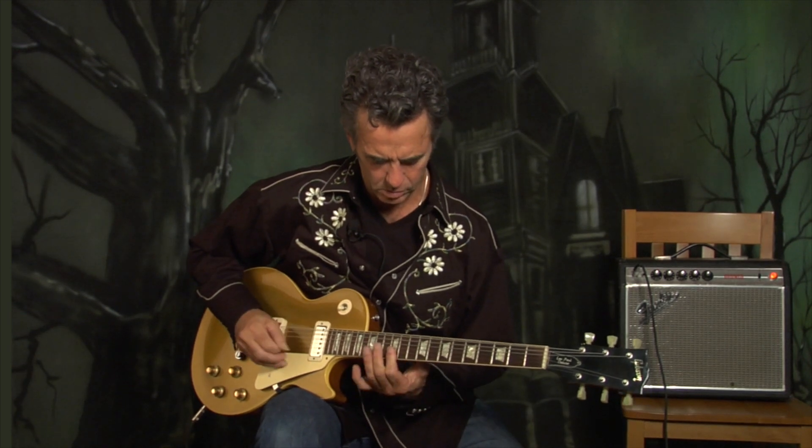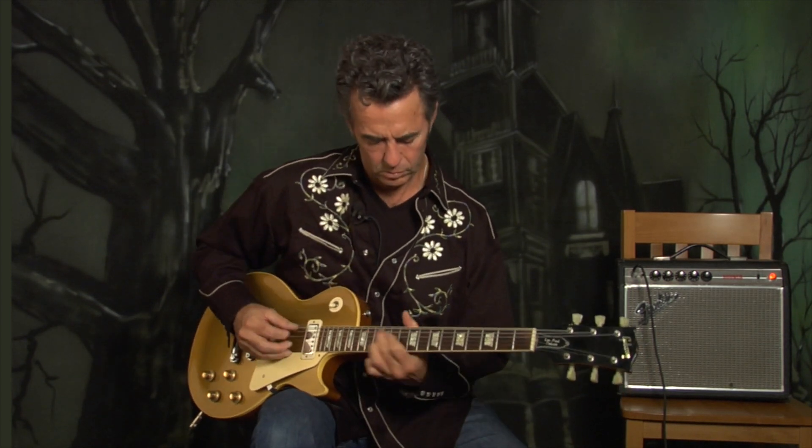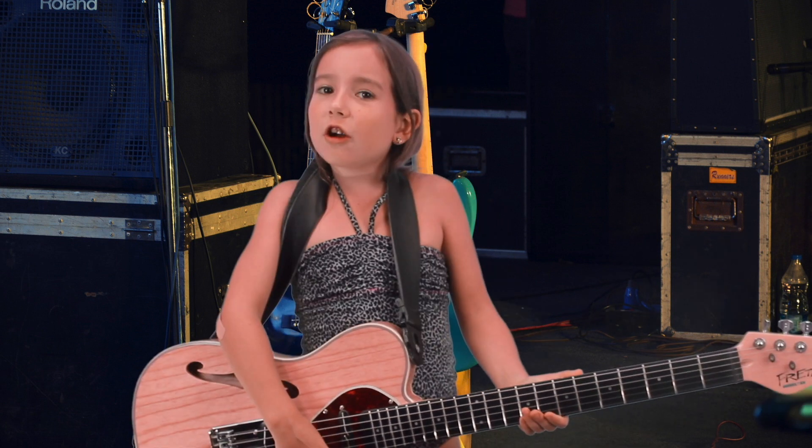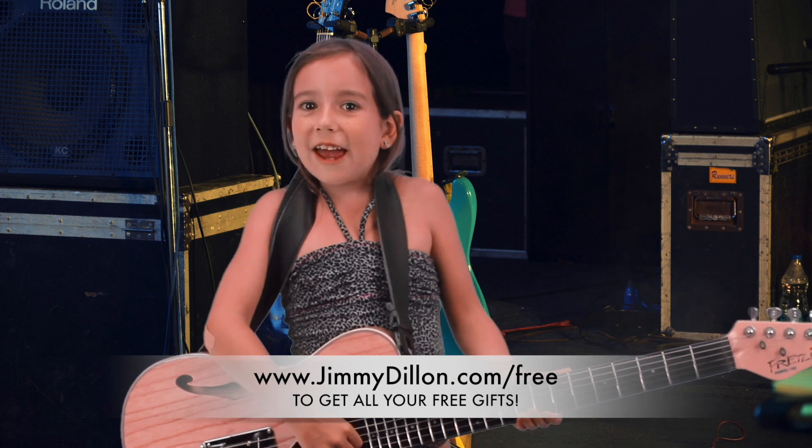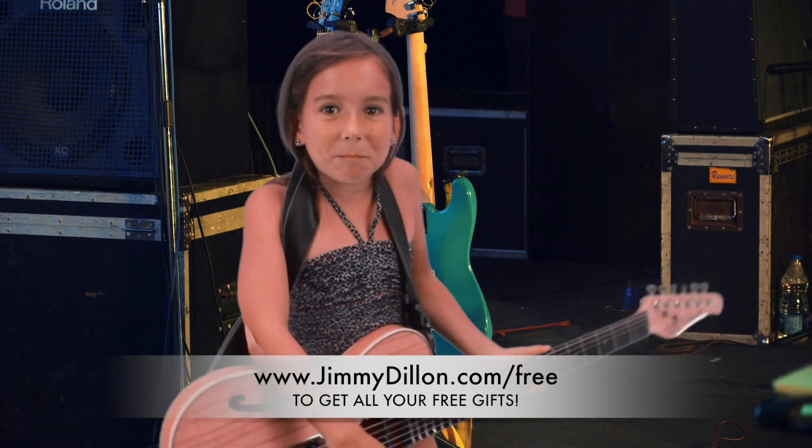Thank you. My friend Jimmy has the coolest guitar lessons. Go to JimmyDillon.com/free and get all your amazing gifts. He's the best.